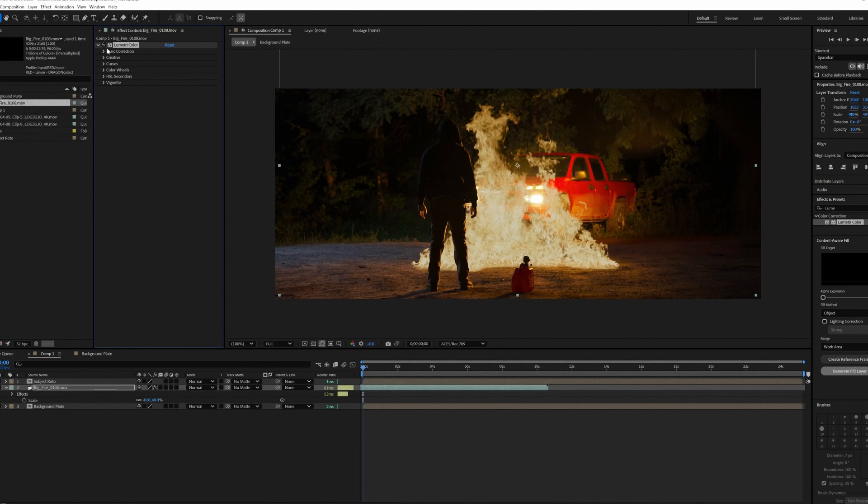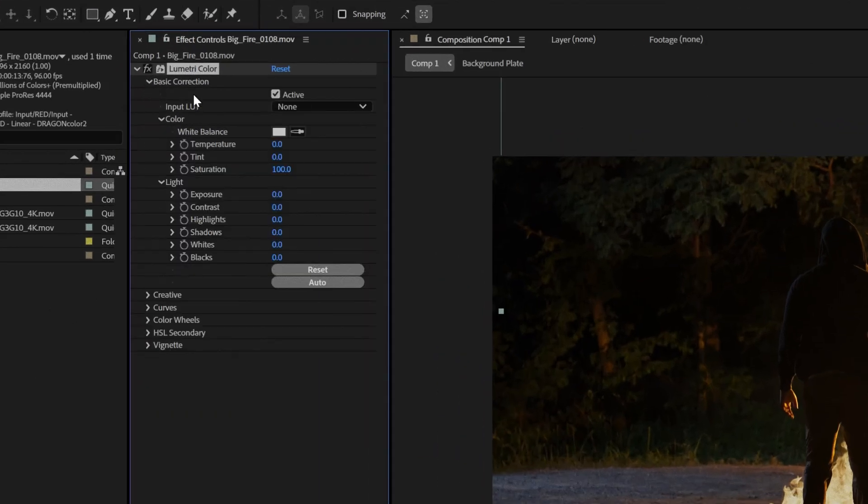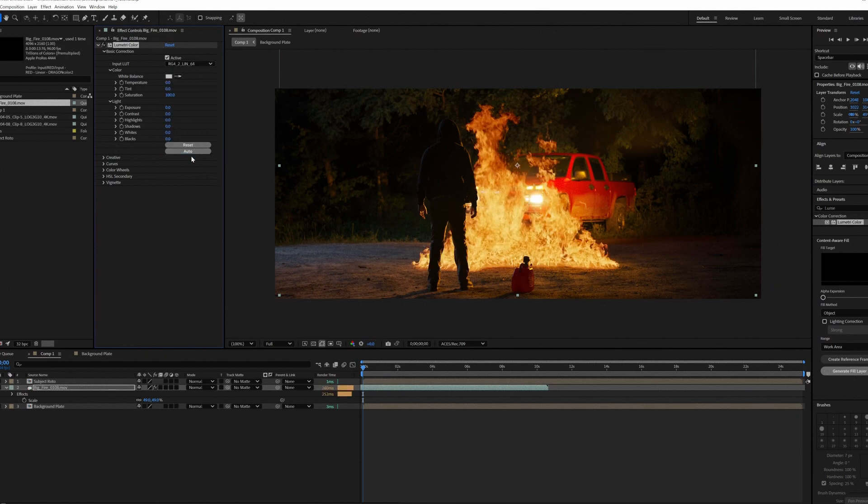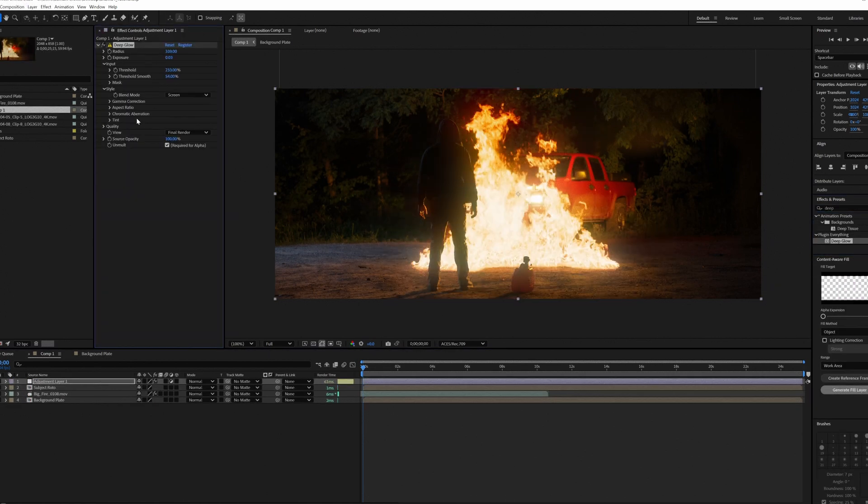Now that we've done that, let's go back into After Effects — you're going to have to restart it. I recommend you use this chance to save your file, because if you're anything like me, you forget to save until Adobe crashes on you and you lose all that work. Now that After Effects is booted back up, let's go back to our asset and back to Lumetri. Under Basic Correction, go to Input LUT and select the LUT we just moved into the Technical folder: RG4 to LIN64. And as you can see, now the asset looks so much better. The best part is, whether you're in this project or a new one, when you import a Dragon Color 2 Red Gamma 4 asset, you'll do the interpret footage step, add the Lumetri effect, and that LUT will always be there for you — you'll never have to select it from your file browser again.